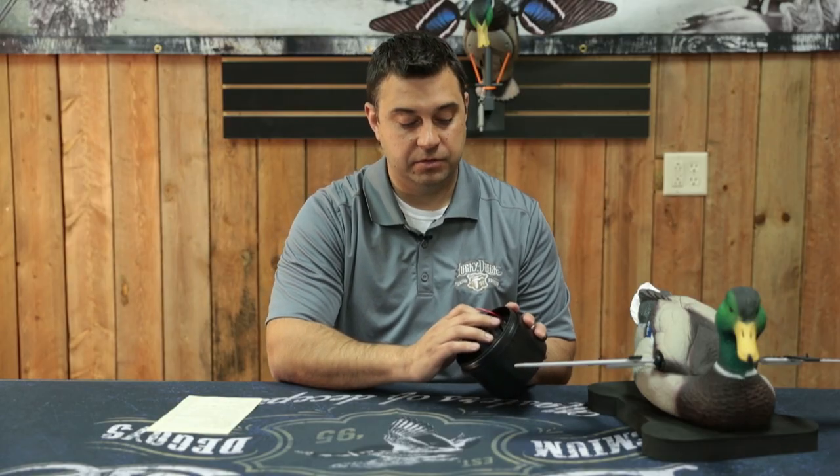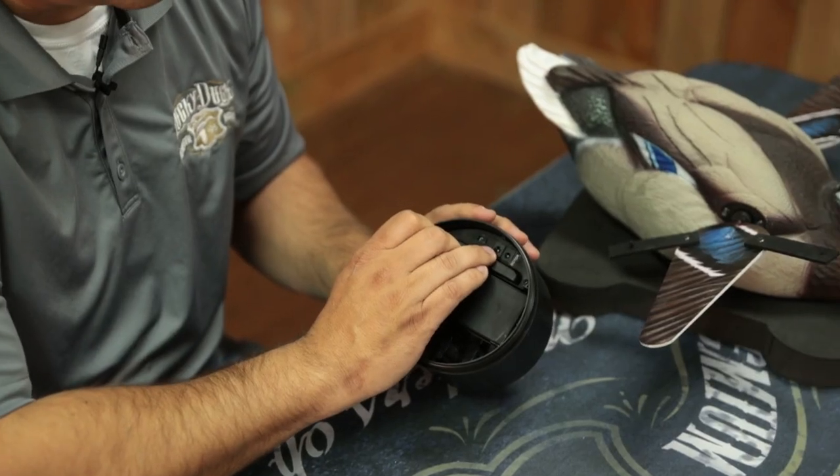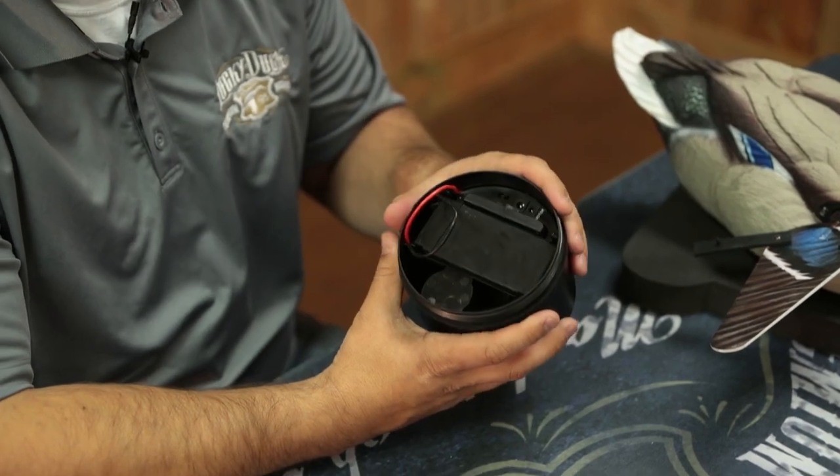Next to the remote receiver spot is the charging port, and then also where you attach the motor wire to the module.